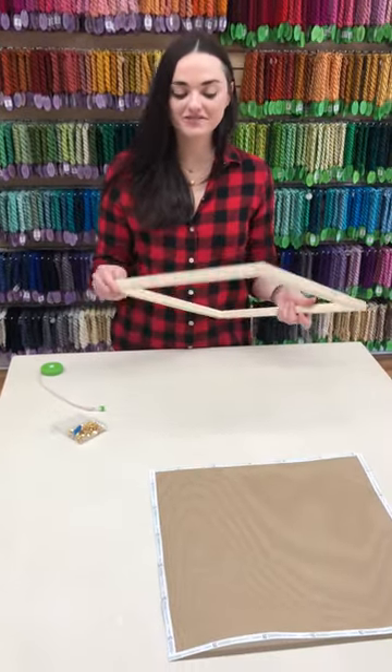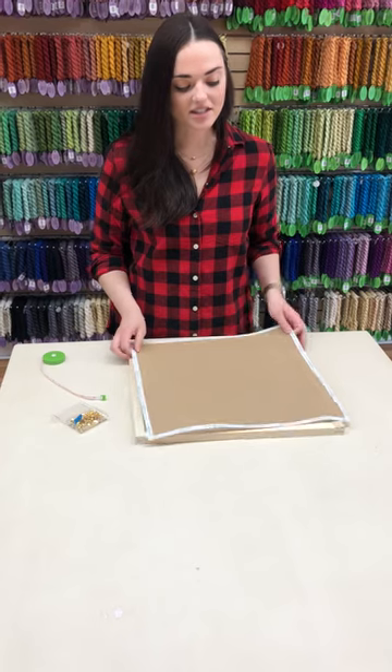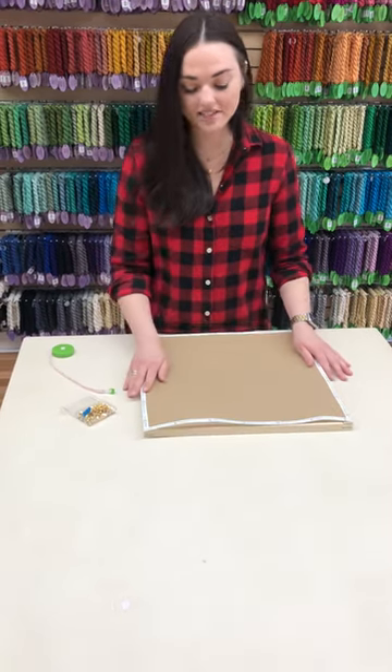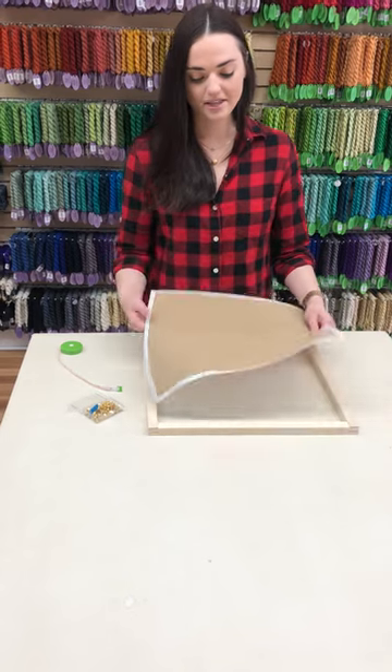Once you have your stretcher bars fit together in your frame, you're going to take your canvas and place it on top of the stretcher bars. This canvas is a 16 by 16, therefore our stretcher bars are 16 by 16.